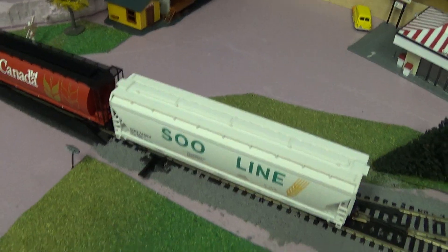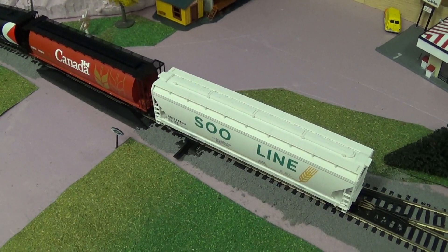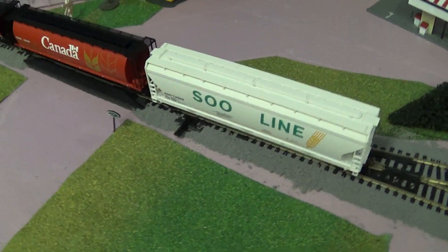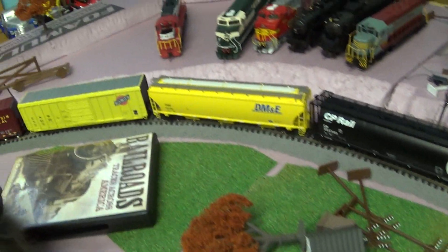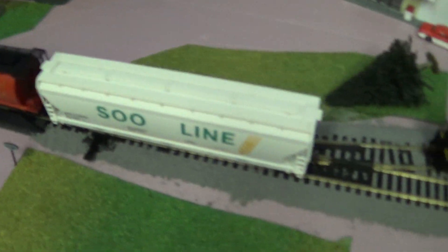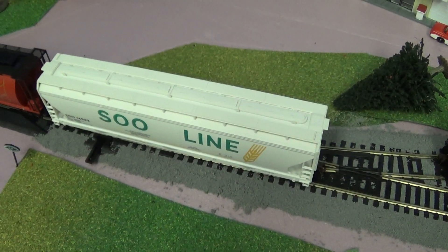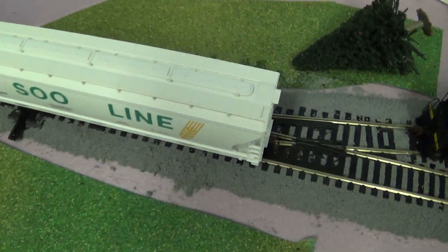Went to the Great Train Expo this past weekend — I'm sure you've seen the video. These cars up to here are all from the train show. They're out getting their runs in, just to see how well they work on the tracks.